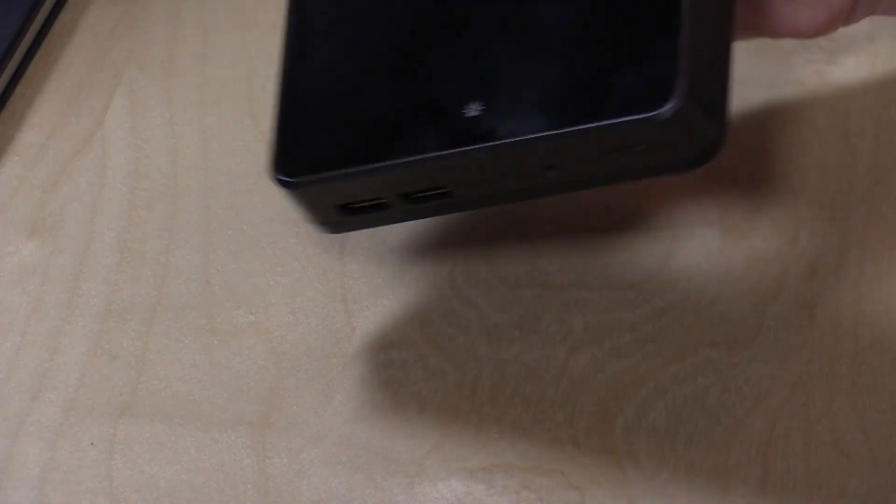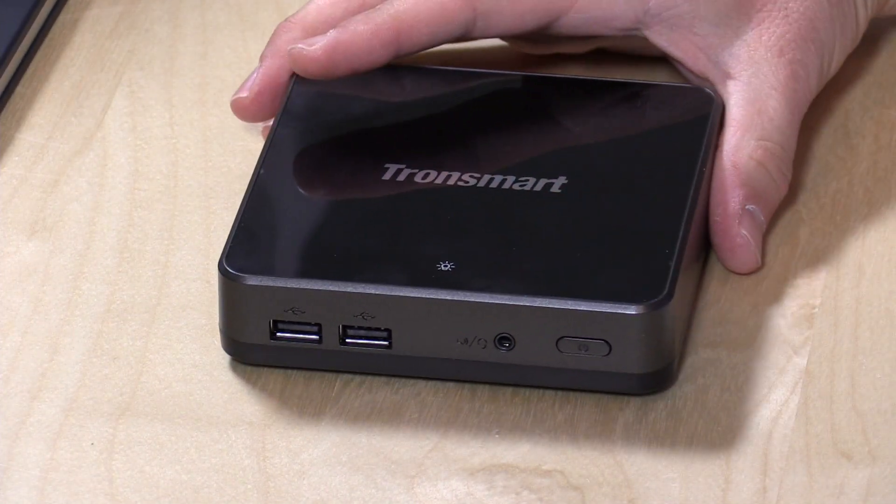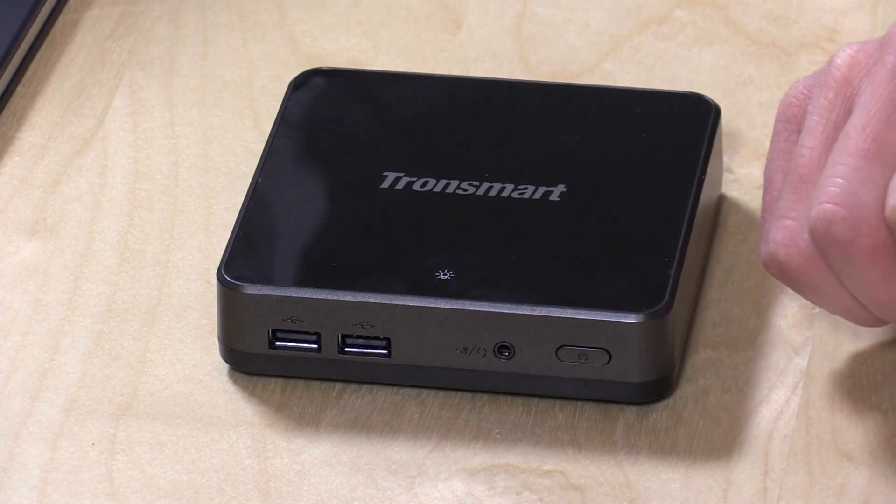Hey everybody, it's Lon Seidman, and we've got another mini PC to check out. This is a fanless device running with a Cherry Trail processor, one of the new low-end chips from Intel. This one is from a company called Tronsmart.